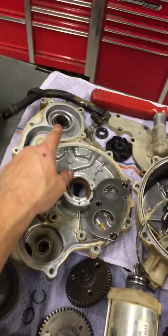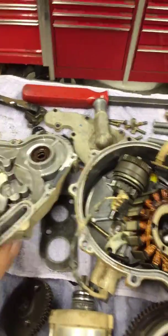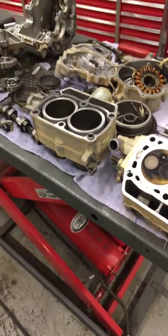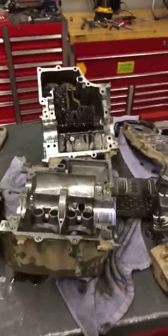And then your water pump mechanical seal and the oil seal behind it will need to be replaced to fix your coolant leak. After we get all that taken care of, it should run like new again. Let us know what you want to do. Thank you.